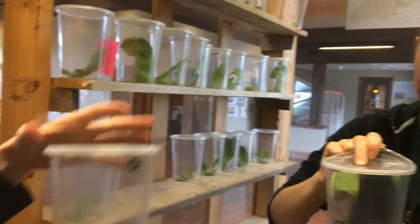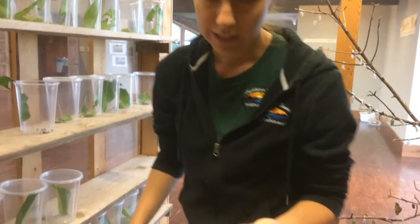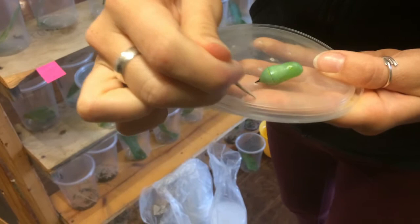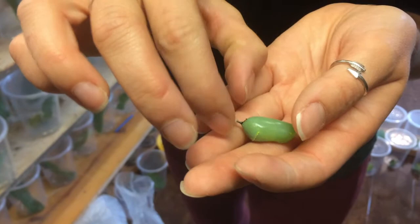What we do is we take the chrysalis out of the container and attach it to this tree so that when the butterfly emerges, it will have more space to dry its wings and to fly around. There's webbing around the chrysalis, and we use a toothpick to scrape the webbing off. Then we have the chrysalis and the silk, and we'll use that silk to glue the chrysalis onto the tree.